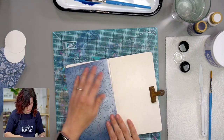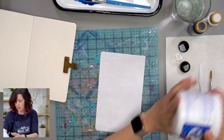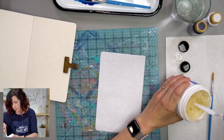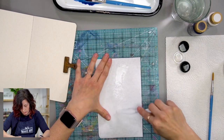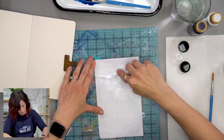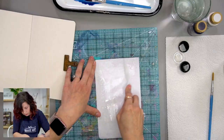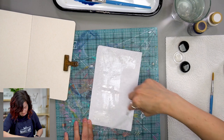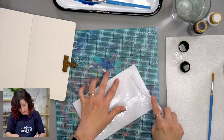That should fit real nice right there. I'm going to get my Yes Paste out and paste that down. I'm just going to spread it out so we get a thin amount on there — it's kind of shiny so you can see where I'm putting it. It's like buttering bread or toast. You probably don't need quite as much Yes Paste as the amount of butter I would put on toast.